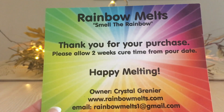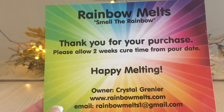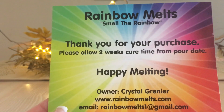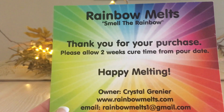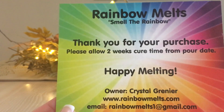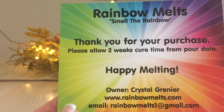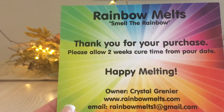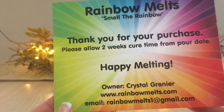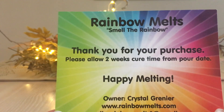Rainbow Melts is one of those companies where, like with my fizzy sampler, I tried to get through as much as I could over the summer, but I'm totally fine putting a couple leftovers back for next summer, knowing full well they will retain their scent. It just cures even more. I've had Rainbow Melts melts as old as three years old and they threw amazingly. She's one of the vendors I can say does not lose scent — three years was the longest melt I ever had.